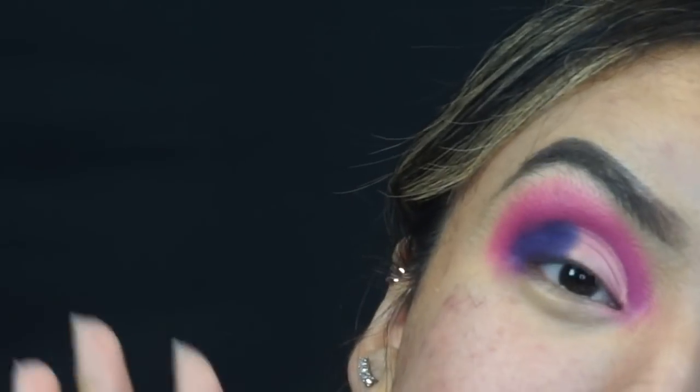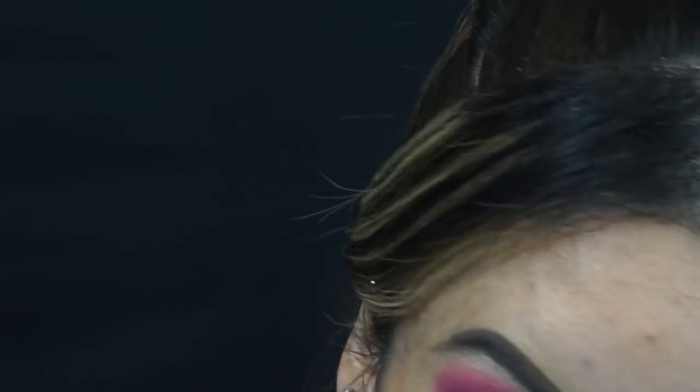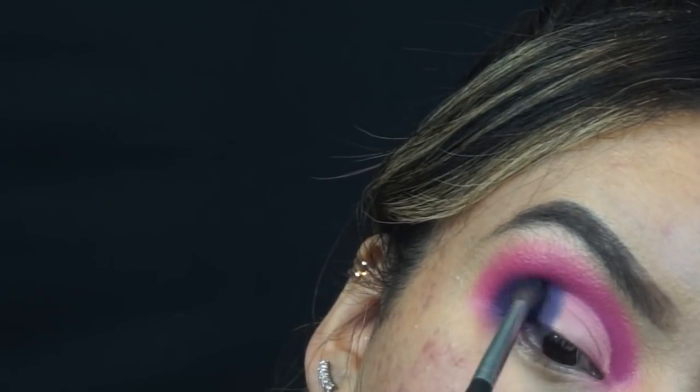Alyssa, if you're watching this and you're thinking that's not what I did at all — I'm so sorry. I'm literally trying to recreate this as much as I can, but it's so hard when I don't have a lot of these colors. I'm just slightly buffing it into the crease so it looks a little diffused, not too much, but not exactly like a hard half circle.